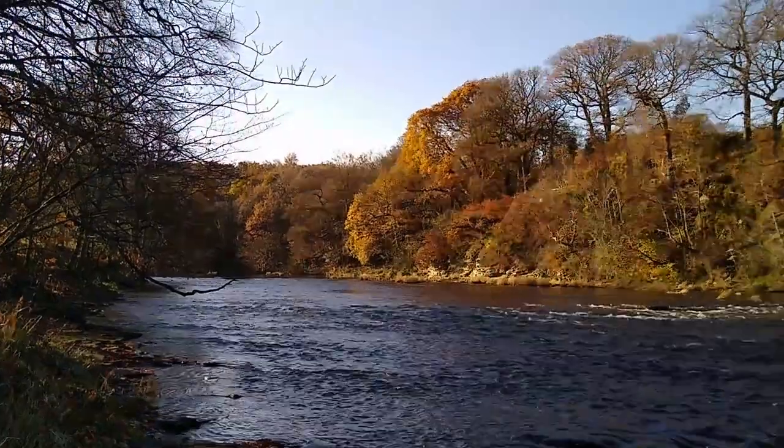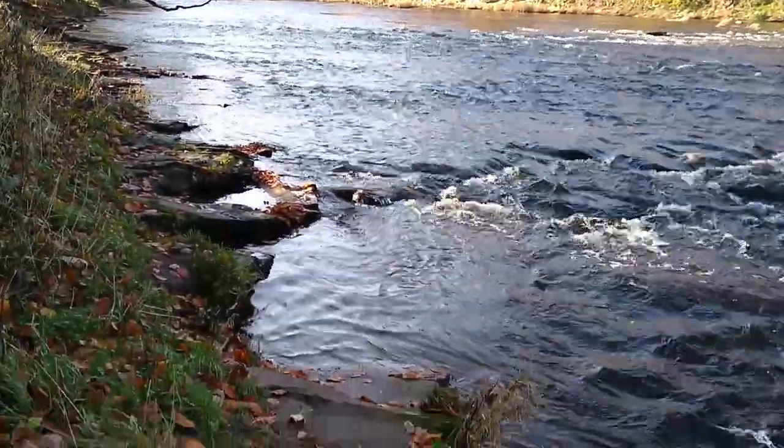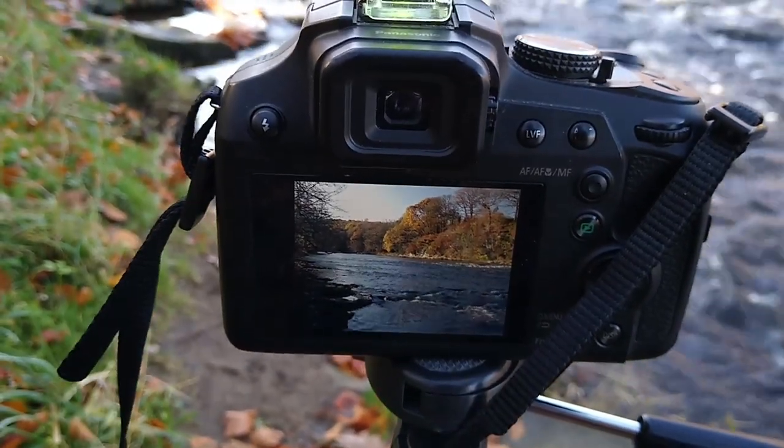The next shot is looking up the river. I've got a little bit of running water this way, some lovely autumn golden trees just in the sunlight in the background. It's probably one of those photographs where I wish I'd brought the Nikon, but I've got the FZ-82, it's set to ISO 80, so hopefully the images will be nice and noise free. That's pretty much the shot I've got on the back of the FZ-82.